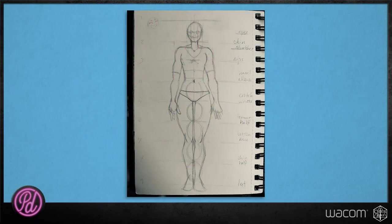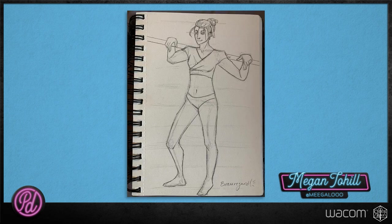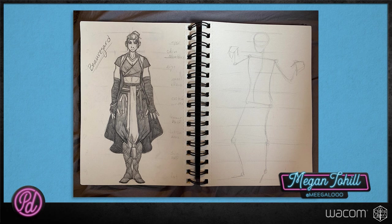Last week we told you how to submit your drawings for a chance to win an Intuos Pro. Our winner this week is Megan Tohill, Megan Megaloo on Twitter. She did some poses last week — life drawing and body basics where everything lines up. She did a great job with the costume, and the hands look really natural. Impressive work, Megan!